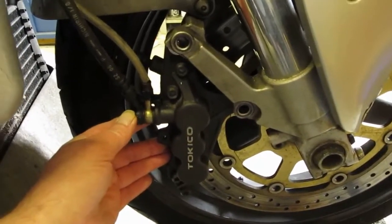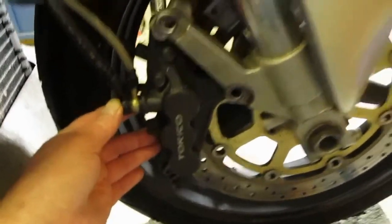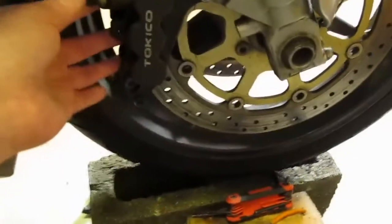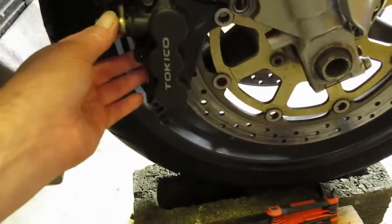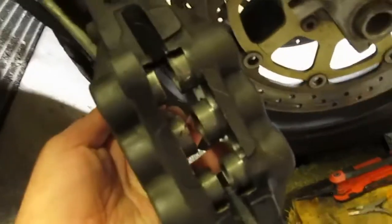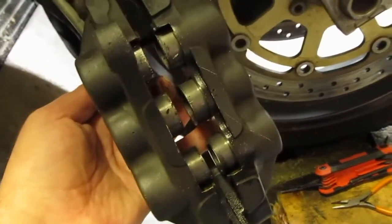These are the Tokico — I think that's how you say it — Tokico front brakes on the Suzuki Hayabusa. It's a twin disc setup and there's six pistons on each side, and they're all gummed up. You can see the pistons there — they do go in and out, six on each side, 12 in all. They do go in and out but they don't rebound properly, so they're gummed up.